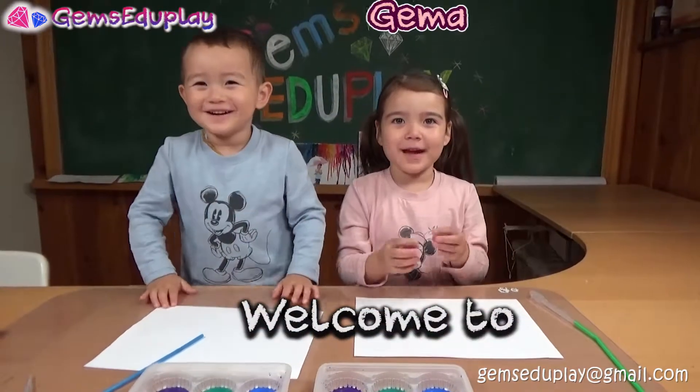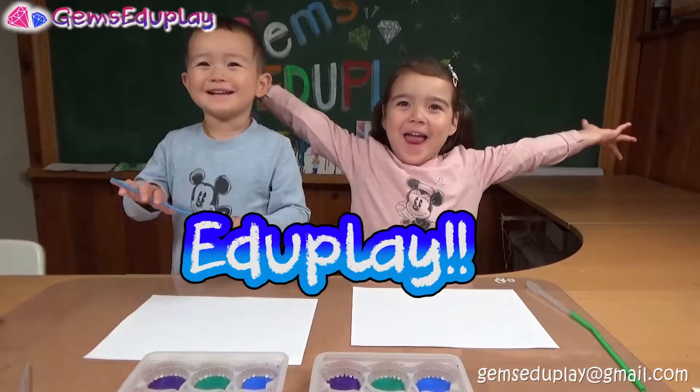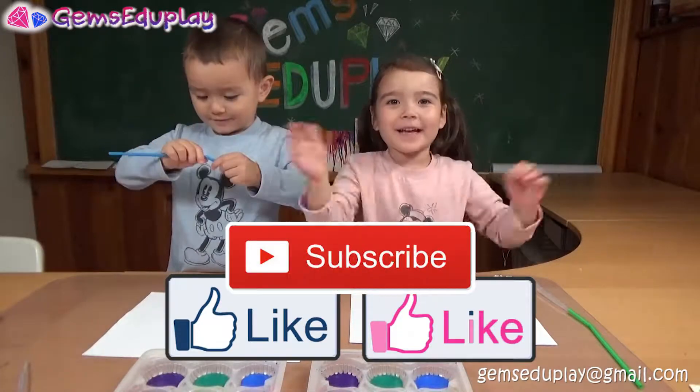Hi! Welcome to Grandma Janie Enterprise! Please like and subscribe. Thank you!